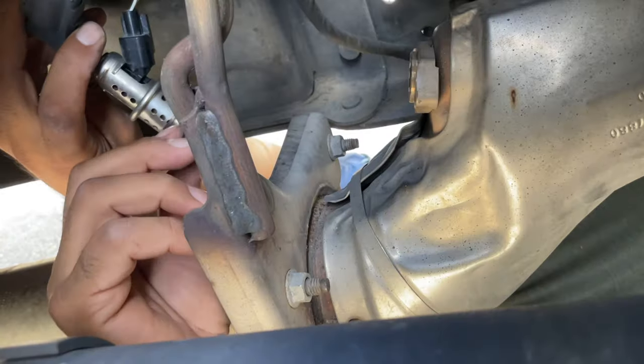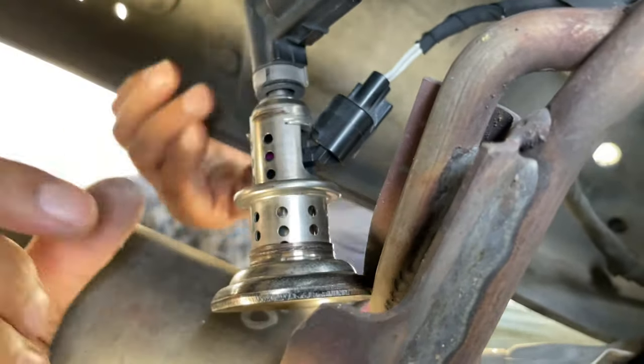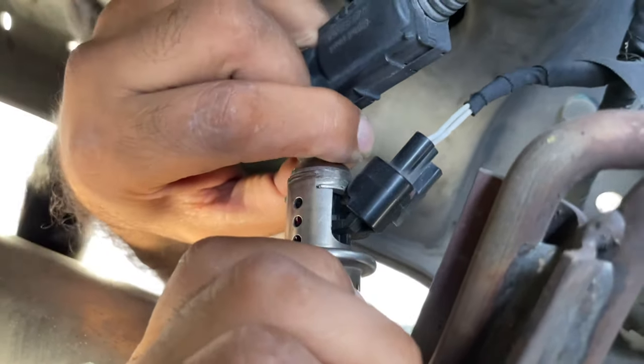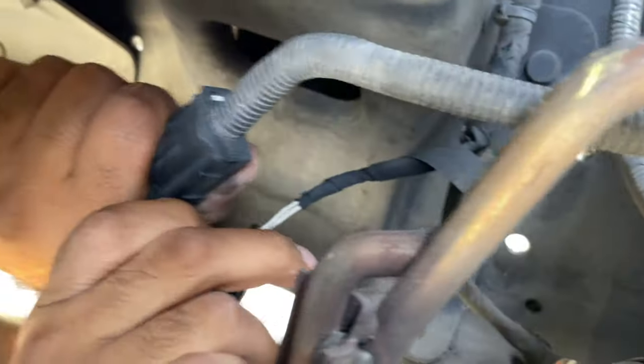That was bad. Don't try to pull it off with the screwdriver. You have to squeeze this in. Let me see if you can see this — two fingers right here, squeeze it in like this. And then push it forward and then... it's hard over here.